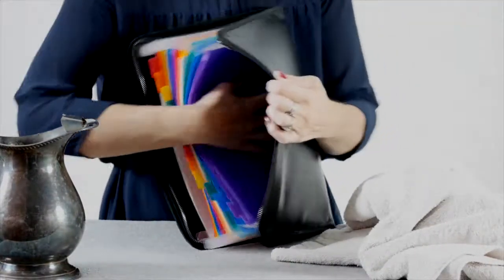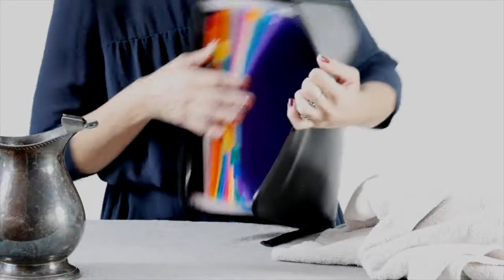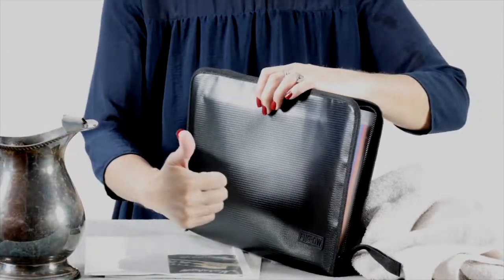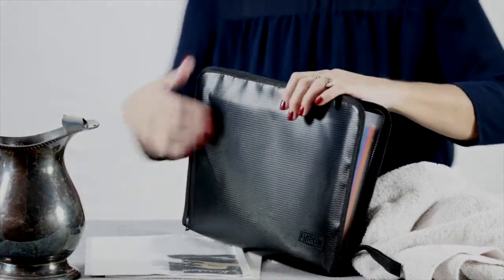Other than that, it is water resistant and fire resistant. It's a thumbs up for me. I love it for what I needed it for — it's easy to take along with me and it's keeping all my records safe.